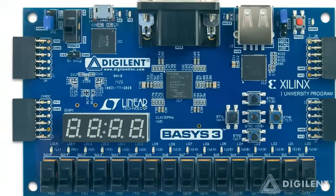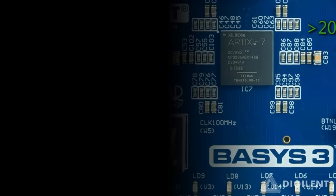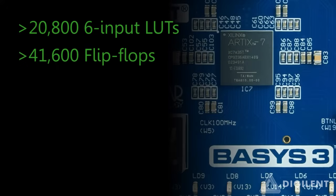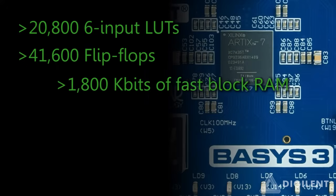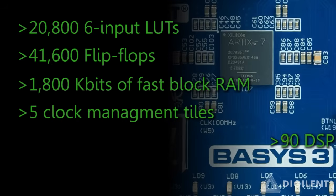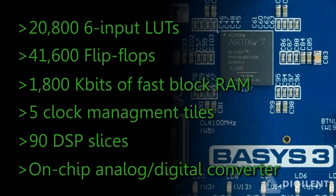Now let's talk about the brain of the Basys 3, the Artix-7 FPGA. This incredibly capable chip is a marked improvement over the chip used in the Basys 2 and offers 20,800 6-input lookup tables, 41,600 flip-flops, 1,800 kilobits of fast block RAM, 5 clock management tiles, 90 digital signal processing slices, and an on-chip analog-to-digital converter.